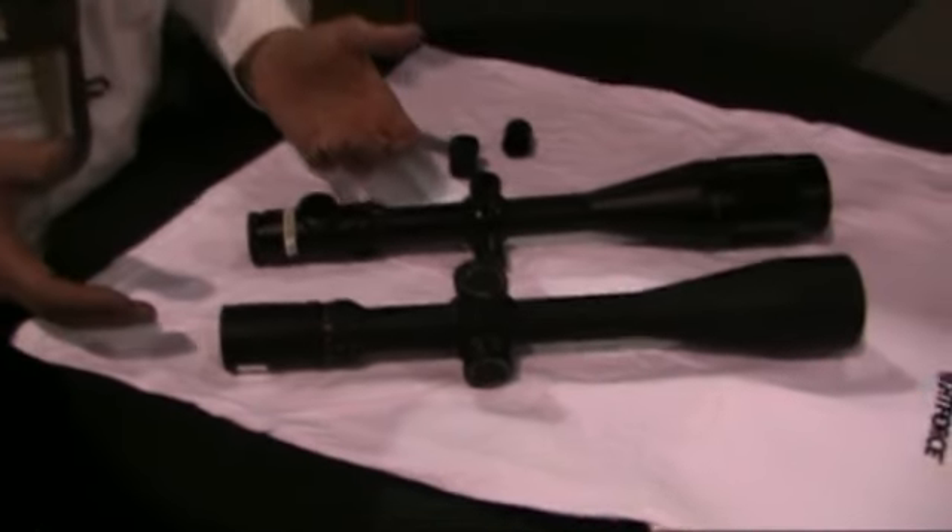That about does it — that's the difference between our scopes. I'm Kyle Brown with Night Force Optics. We're here to represent 44 families of Night Force Optics, and we sincerely appreciate all of your support.